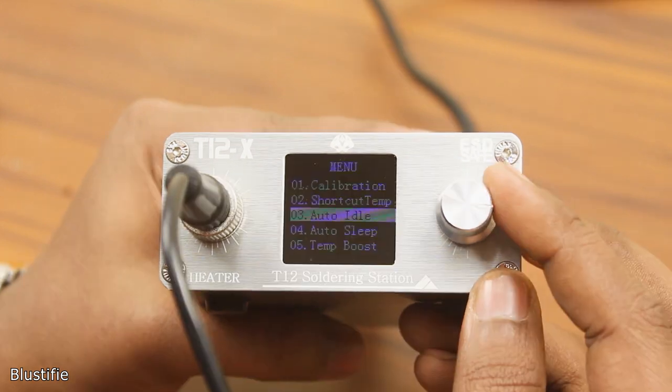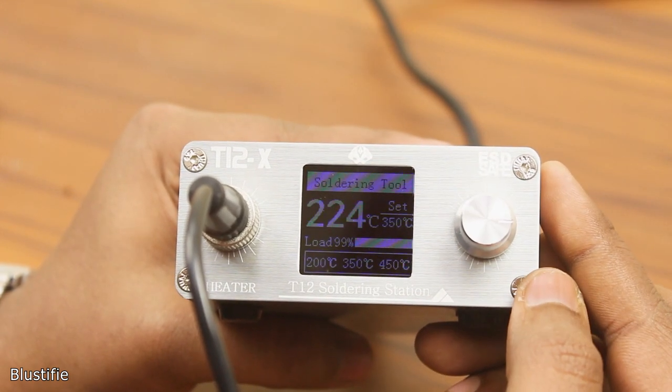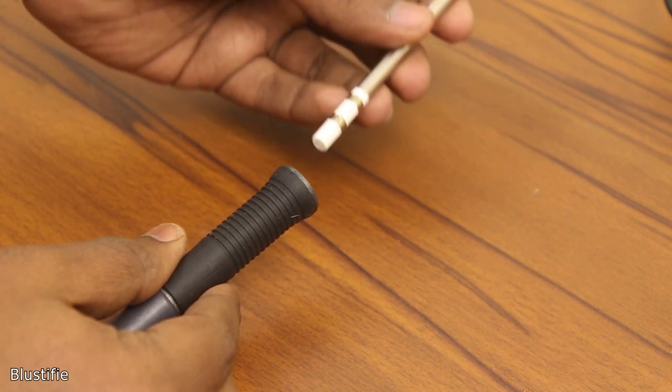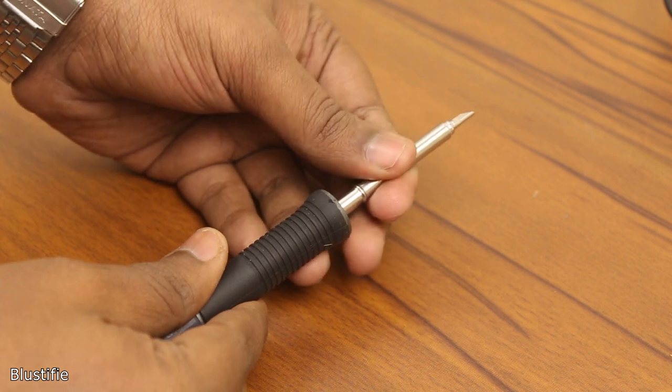By the way, this is a 72W soldering iron that works anywhere between 90 and 230V AC, if you are curious. So it's pretty powerful. Let's see its performance.